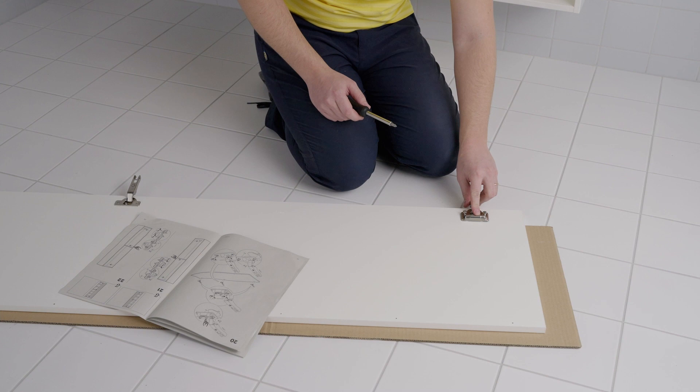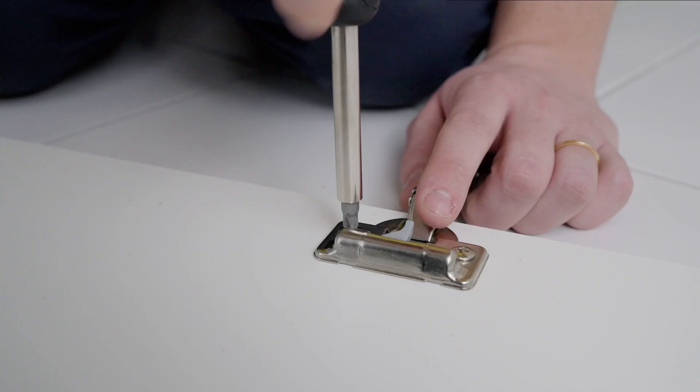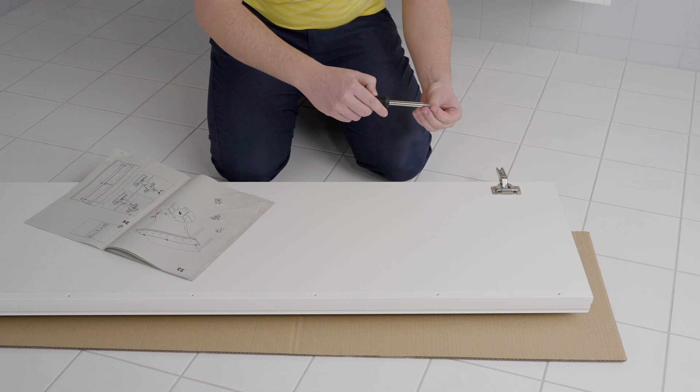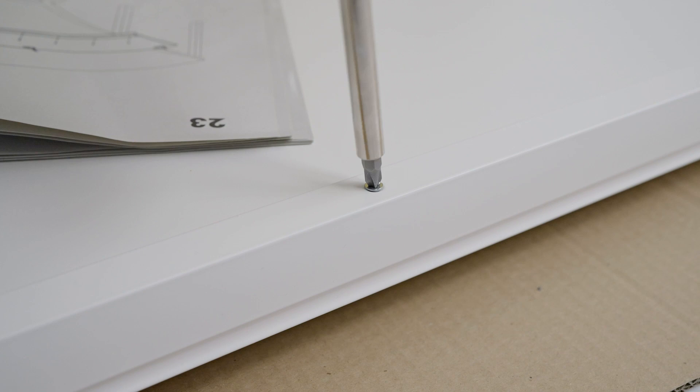Let's start with the high cabinet. Assemble it according to the assembly instructions. In this example the holes for the handle are pre-drilled, but you can choose a high cabinet where you drill your own. This allows you to position the handle where you wish. Based on your need, we offer you both solutions in our high cabinet range.